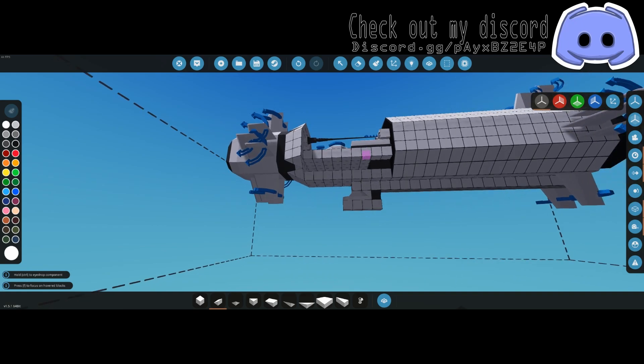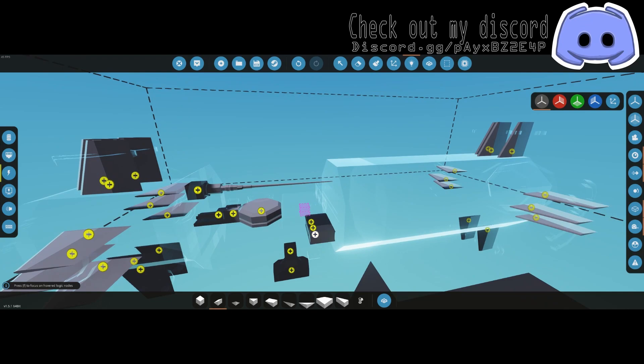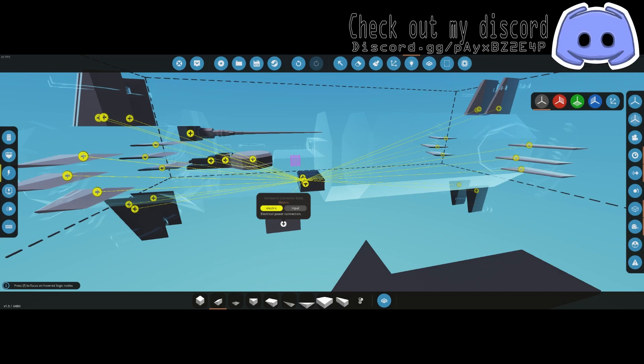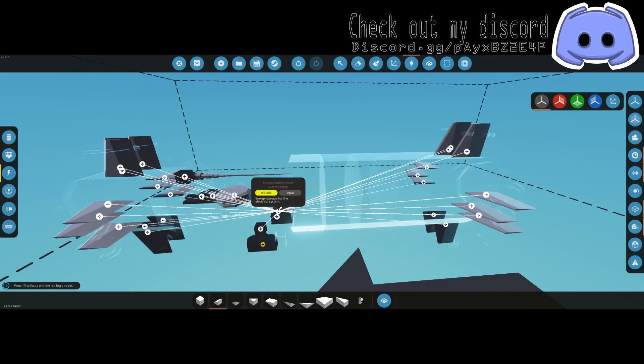The rocket is pretty much done other than hooking up power. Hook all three of your small batteries together and connect every single component. Hold control and click every single node except for the hardpoint connector body — everything else needs to be hooked up. When you hover over it, everything should turn white from yellow.